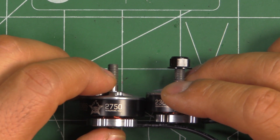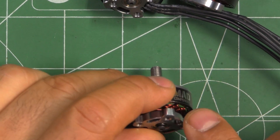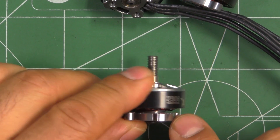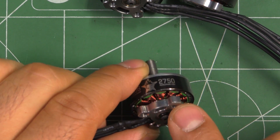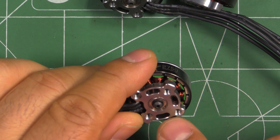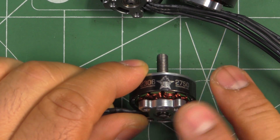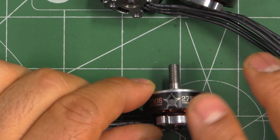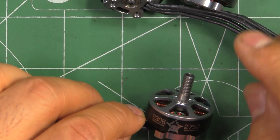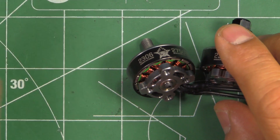I agreed and they sent me the first prototype — a 2750 kV as well. I tested it, gave them the results, and gave them a few comments. The KV was a little too low and the output on the motor was too low for this size. A couple of weeks later, they came back with a newer version.